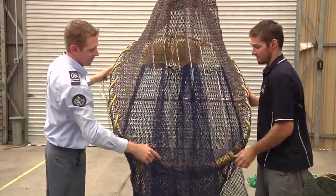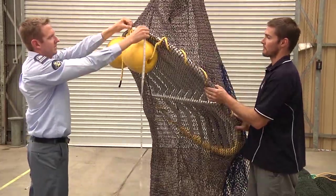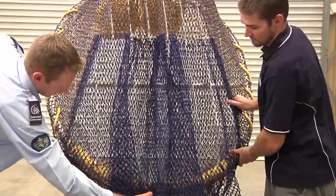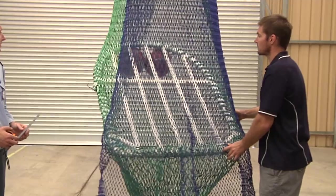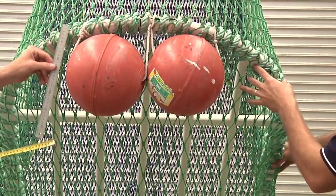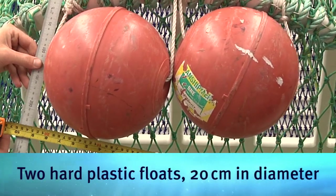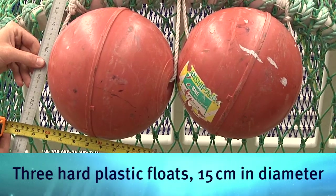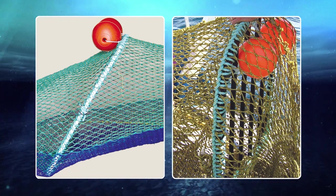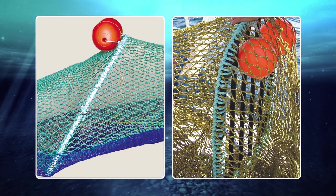For a bottom shooter TED, measure the outer circumference of the device to determine the amount of flotation required. Top shooter TEDs do not require the use of floats. The flotation for bottom shooter TEDs must comply with either dimension or buoyancy requirements. If using hard plastic floats, a grid of any size requires as a minimum either one hard plastic float 25cm in diameter, two floats 20cm in diameter, or three floats 15cm in diameter. Floats may be attached inside or outside of the TED, but if inside must be behind the grid. Floats are not to be attached to the flaps, and styrofoam floats are not to be used.